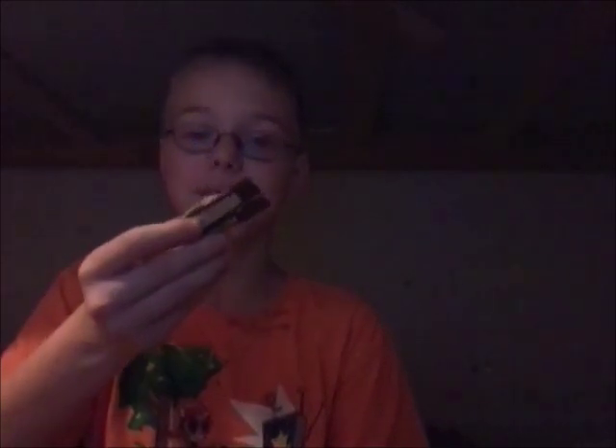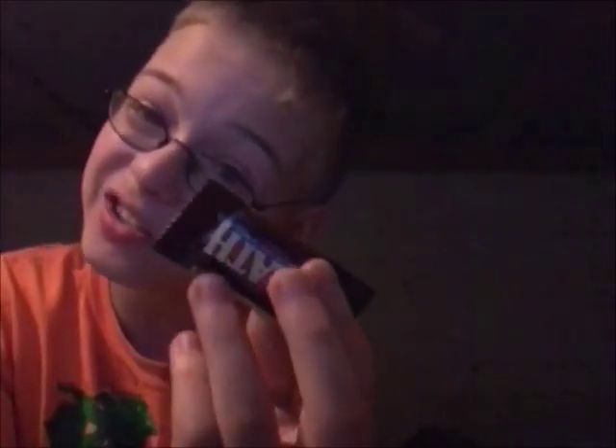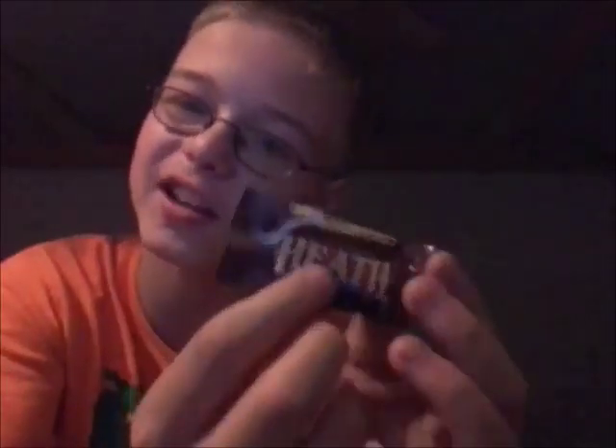Welcome back to another food review. Today we are looking at these Heath's Milk Chocolate English Toffee Bars. Yay! Now, Toffee Bars — these are like the only ones, and this is upside down and I have no idea what I'm doing.